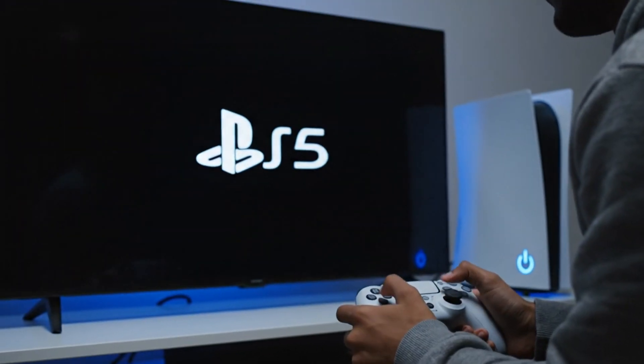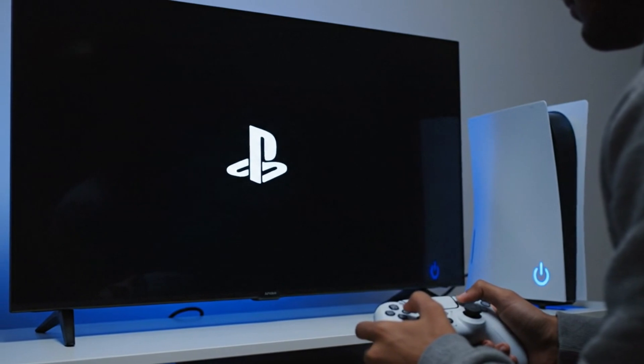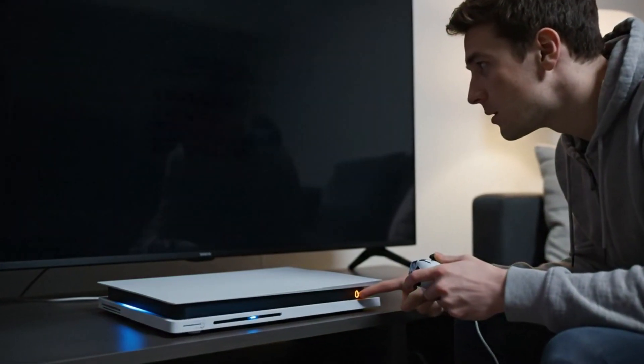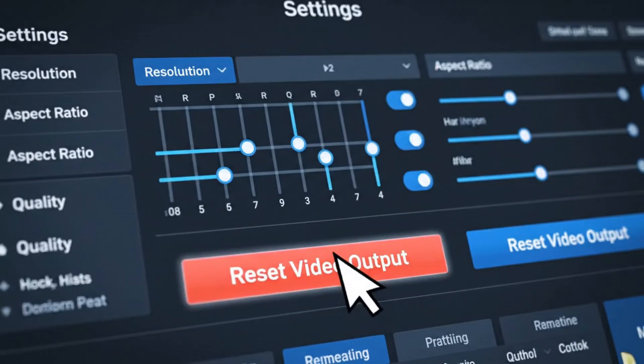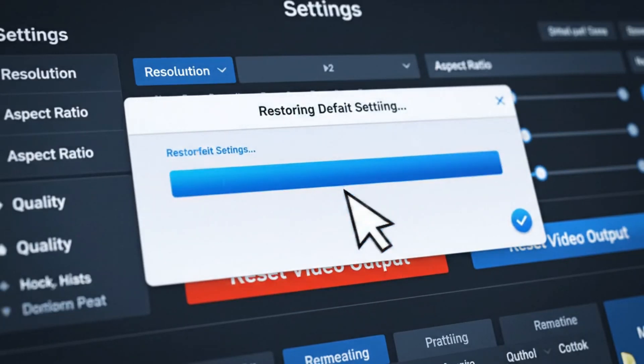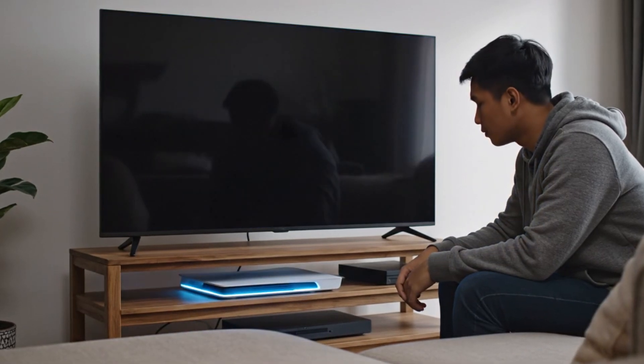Restart the PS5 and let it auto-detect the correct output. If the PS5 still shows a green screen, go back into safe mode. This time select Reset Video Output to restore default settings. Allow the PS5 to reboot and check the display again.